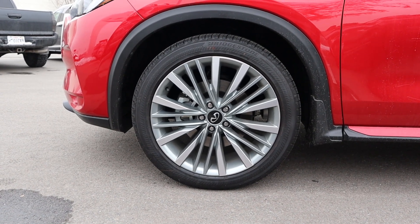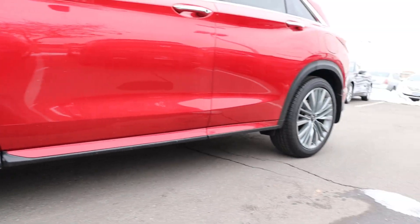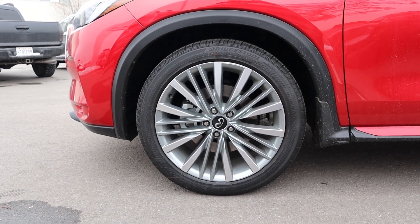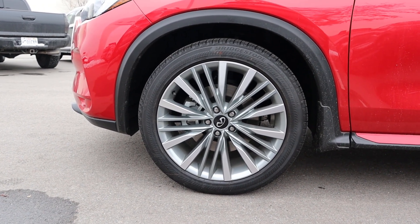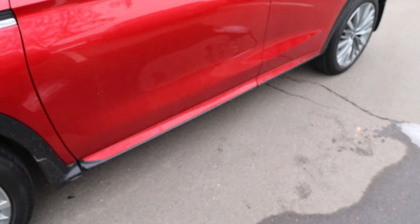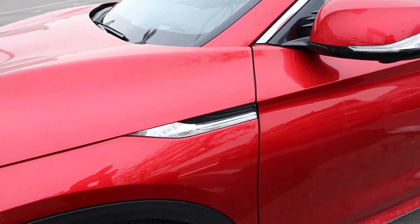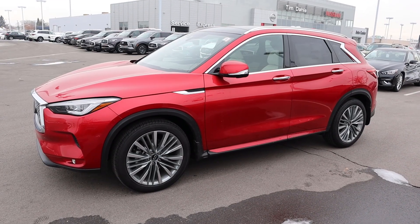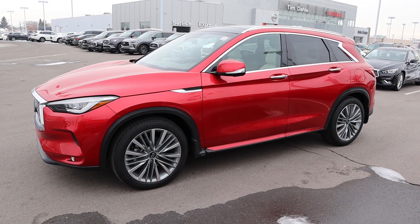Coming around the side, the tire setup is 255/45/20 in the front and the rear as well. You can see the wheel design with a gray metallic trim — it looks good. We've got fender flares and the bodywork on the side is mostly painted with little chrome accents throughout on the door handles, window trim, and all that. Taking a look at the side profile, it still has that cool sporty design.